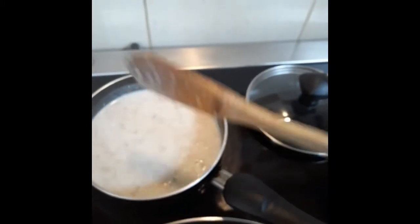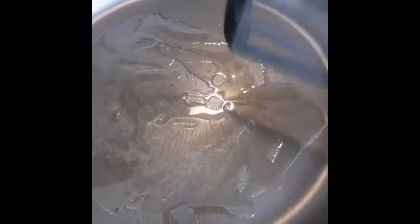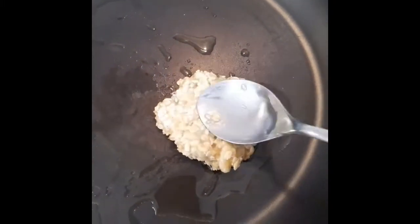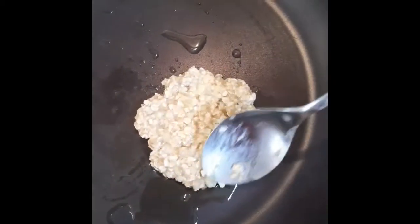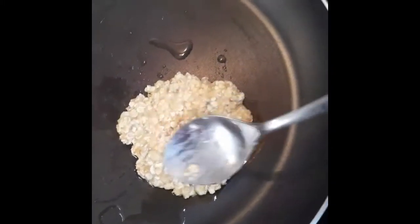Let it simmer for a couple of minutes. Make sure your fire is very low and keep it uncovered. For my oatmeal pancake, I'll use olive oil — just a very small amount. If you have a nonstick frying pan, you don't need to use oil, which is great. Take one tablespoon of batter and flatten it like that.